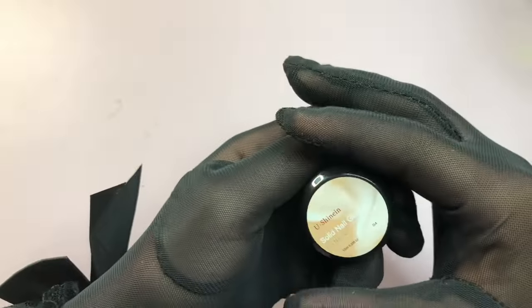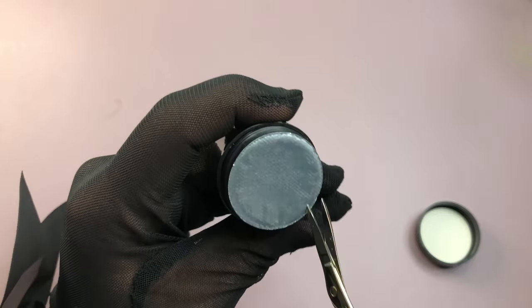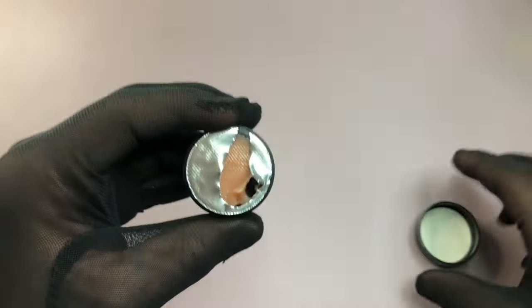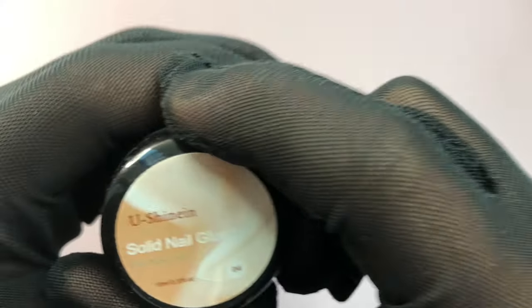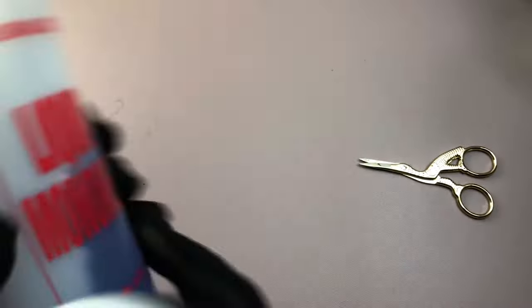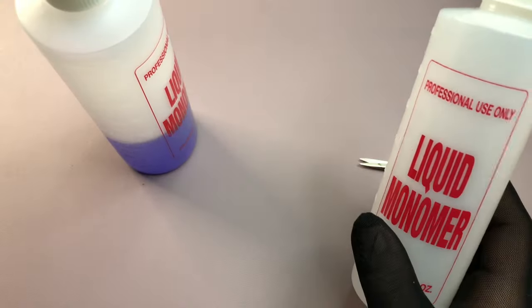The next one is a gel glue — it's solid, not runny like others. It's great when applying nail tips, especially if you have tremors or shaky hands like me. It gives you time to mold and straighten your nail before it cures in the UV light. It's also useful for French manicures since it comes in nude. It's available in clear and other colors too.